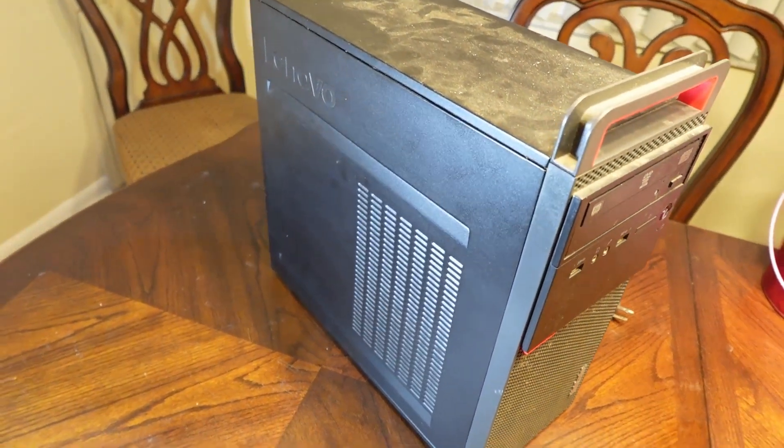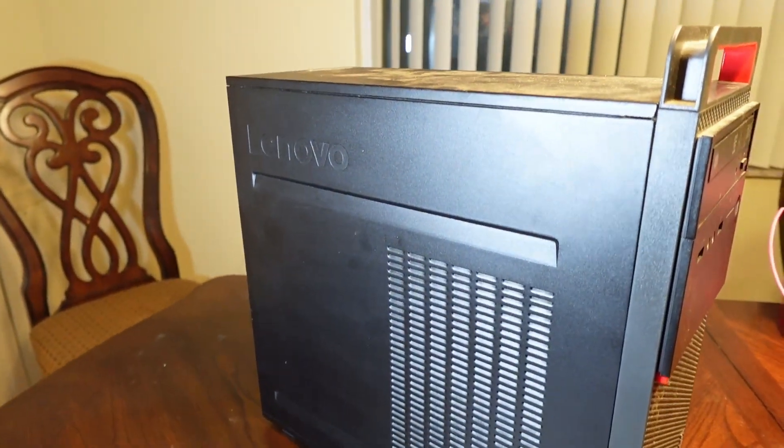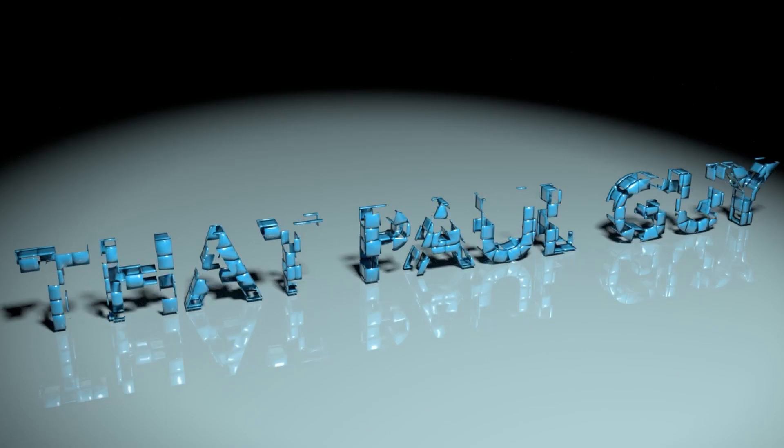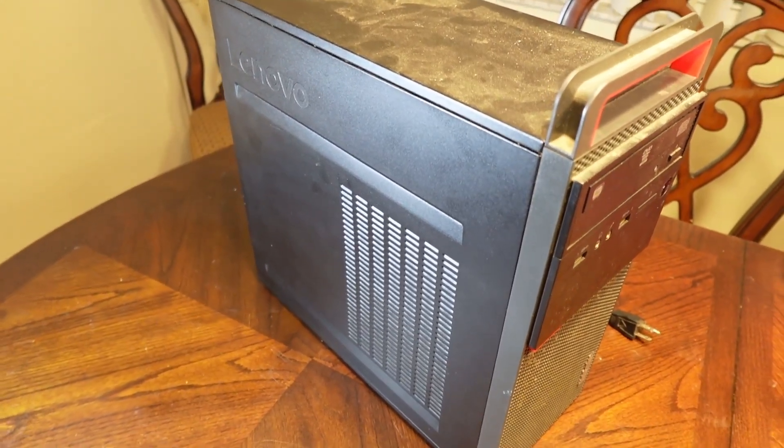So we have another Lenovo. What can we do with this one? This is a Lenovo ThinkCenter — it's an M700, I believe.